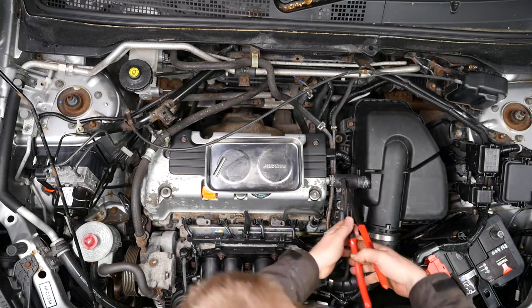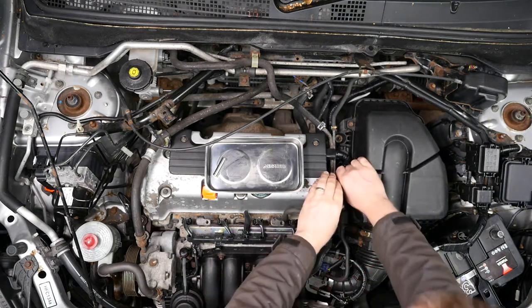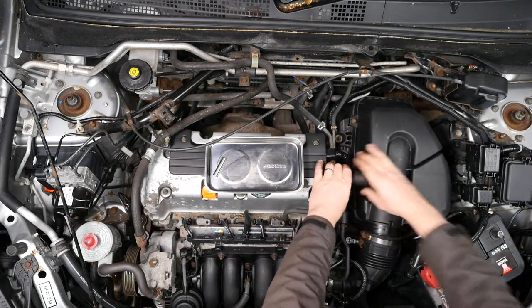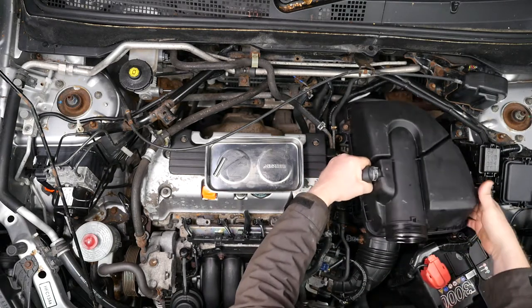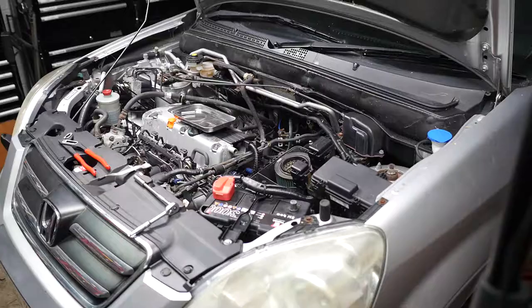We can use some plumber's pliers to unclip the breather pipe to the aluminium cover of the cams. And there we are — that's the air filter top removed.